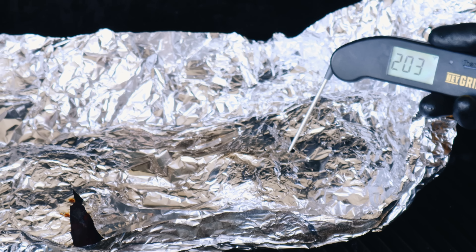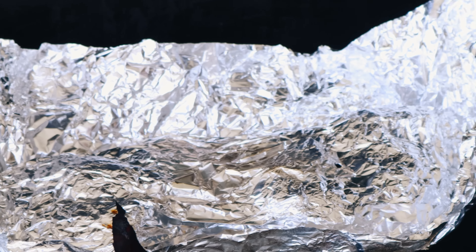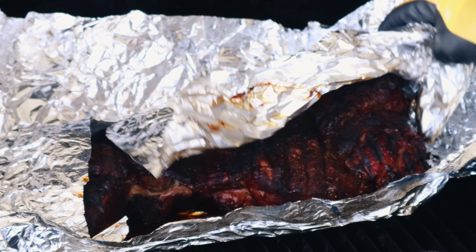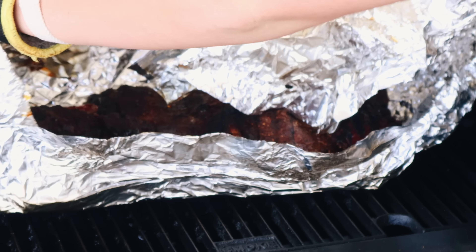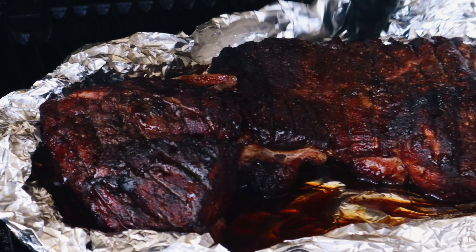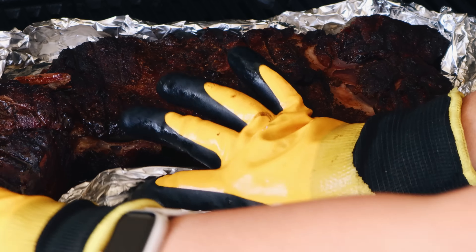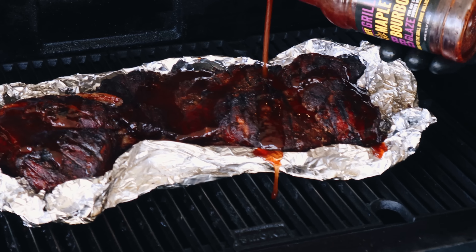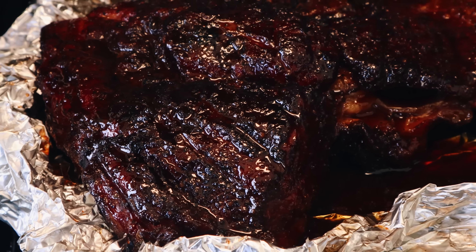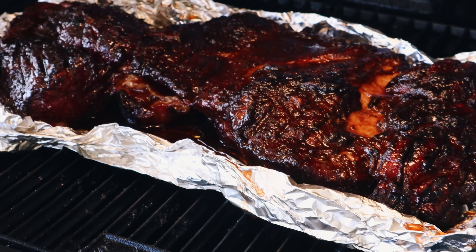Our temperature is reading between 202-ish in various parts of the pork butt, but more importantly it feels really, really tender. So here are our next steps: I'm going to carefully unwrap the foil, just remove the top layer and kind of fold the edges to make a little bit of a boat situation. I'm going to baste the top of it with my maple bourbon glaze, close the lid, and let the sauce tack up in the smoker for another 20 or 30 minutes until I get a really beautiful color on top. We've had it on for a half hour — it smells amazing. I'm ready to take this pork shoulder off the smoker.